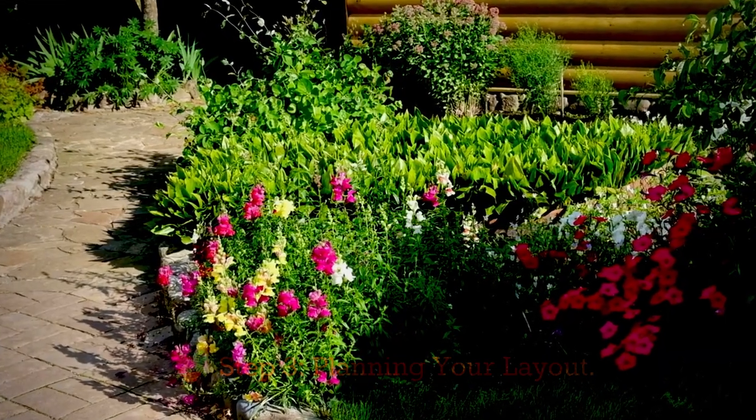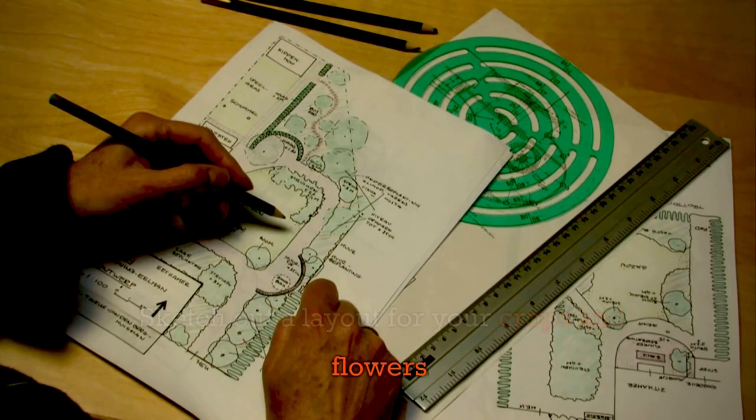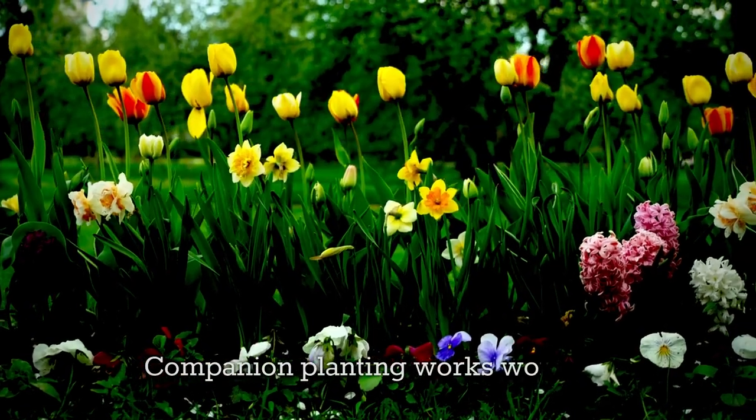Step 3: Planning your layout. Sketch out a layout for your crops and flowers. Companion planting works wonders.